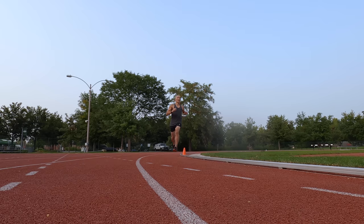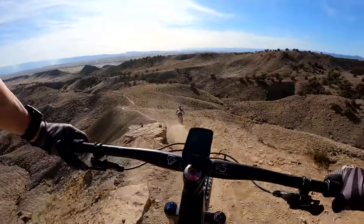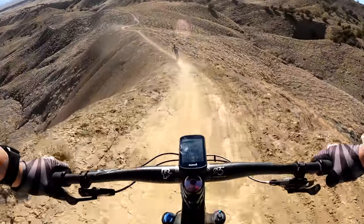I'll be going over all the new features as well as how the Enduro performed in the sports and fitness capacity, where I'll be going over GPS accuracy, heart rate accuracy, as well as altimeter accuracy for a bunch of different activities like cycling, running, weight training, as well as swimming.